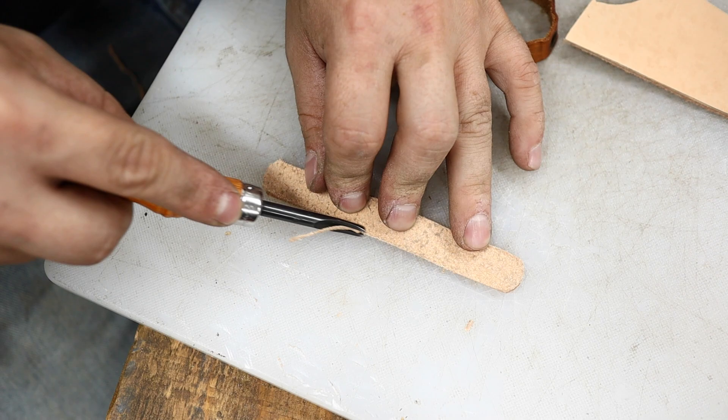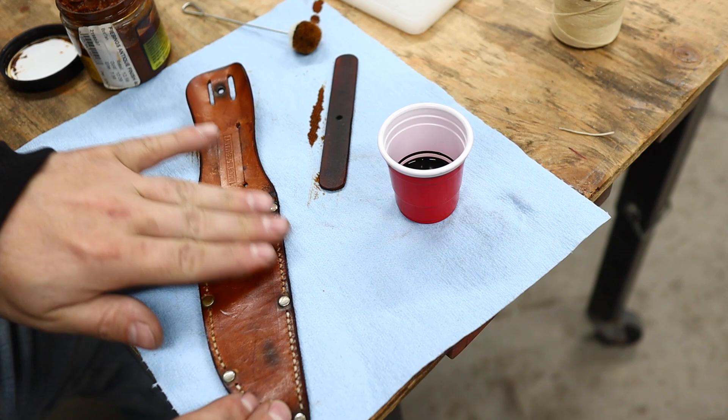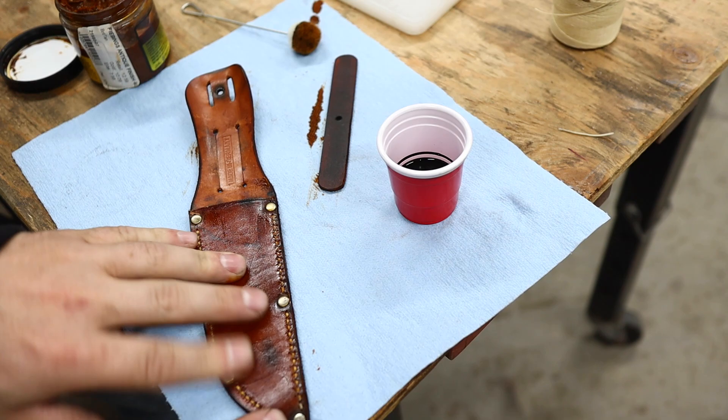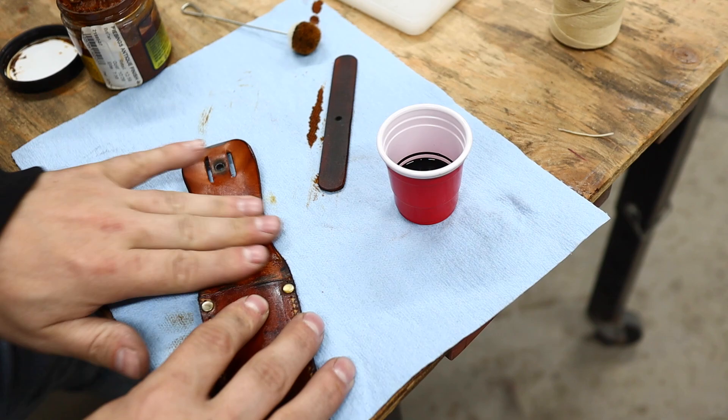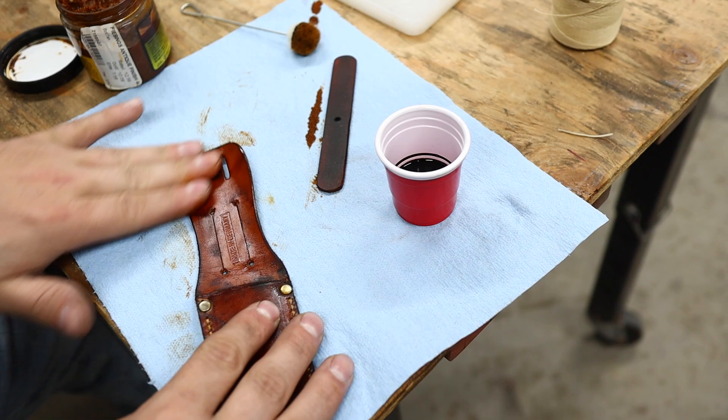I've decided against going with the dark brown on the front — I like that colour. I'm going to add a little bit of antiquing, just to darken the stitches and even out the finish. You can already see what it's doing to the leather. Just realized I probably should have put on some gloves before dipping my hands into flesh dye.